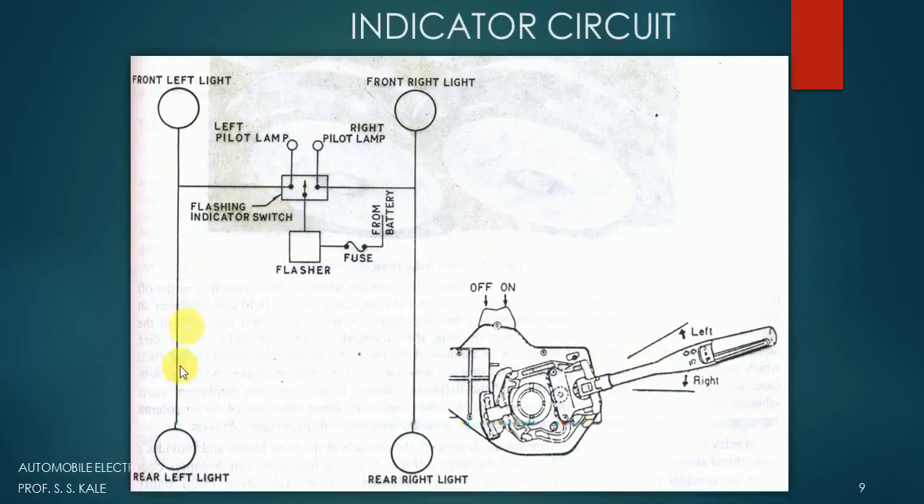The blinking motion of the two lamps is achieved using the flasher unit. Similarly, for the right side, when the small rod moves toward the right side, the right side bulbs will glow. Because of the flasher unit, they will turn on and off continuously. This is how the indicator circuit works. Thank you very much for listening.